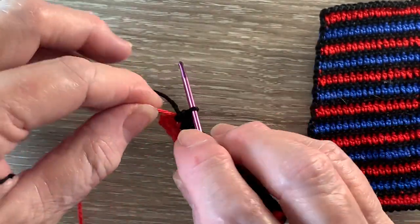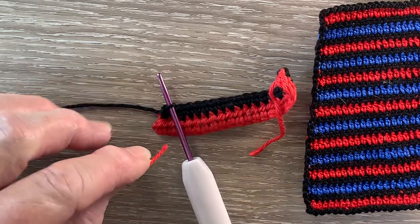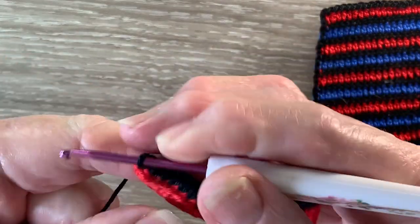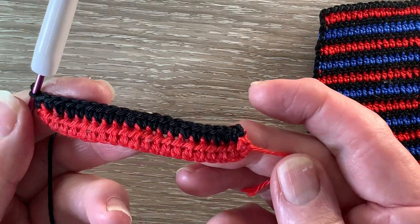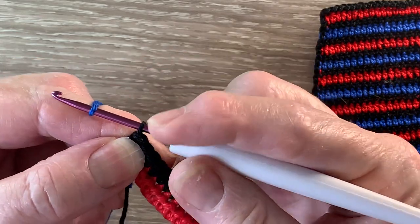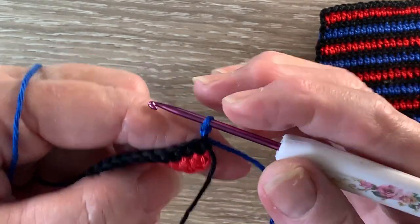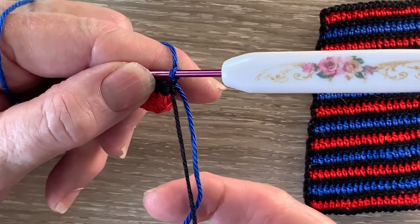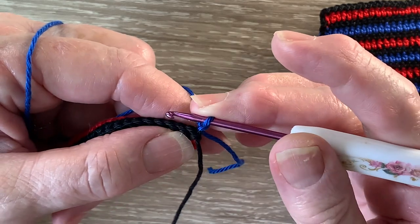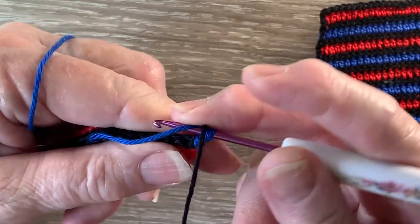When I've got 1 stitch left I cut off this red tail just close to the last single crochet, and then work a single crochet into the last stitch. And that's the first 2 rows done. For row 3 we join in the 201 electric blue, just the same as we did the black, and work 1 chain. And I'm going to work over the black tail and the blue tail. I'll be working over the black when I'm not using it to take it to the other side, because we'll be using the black every second row. So we're going to work 1 half double crochet in each stitch across using our electric blue.